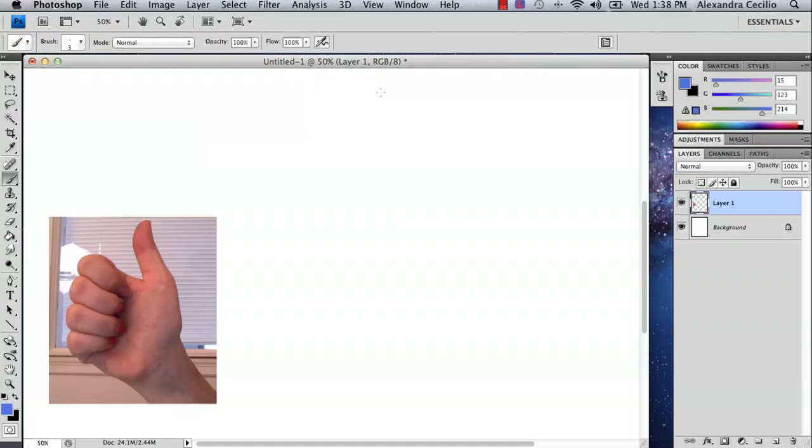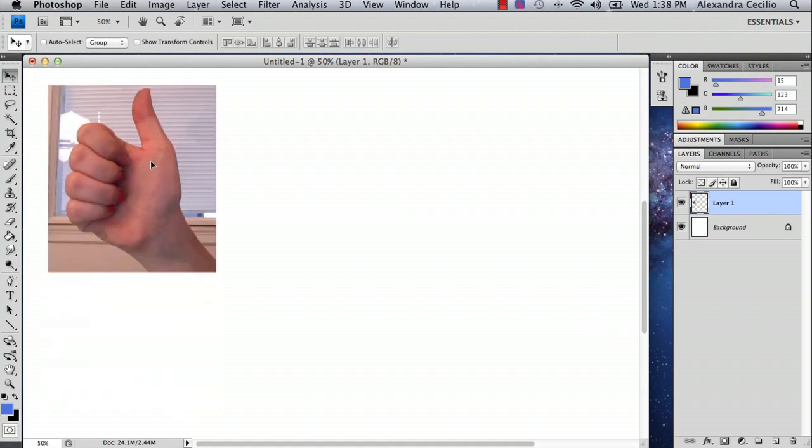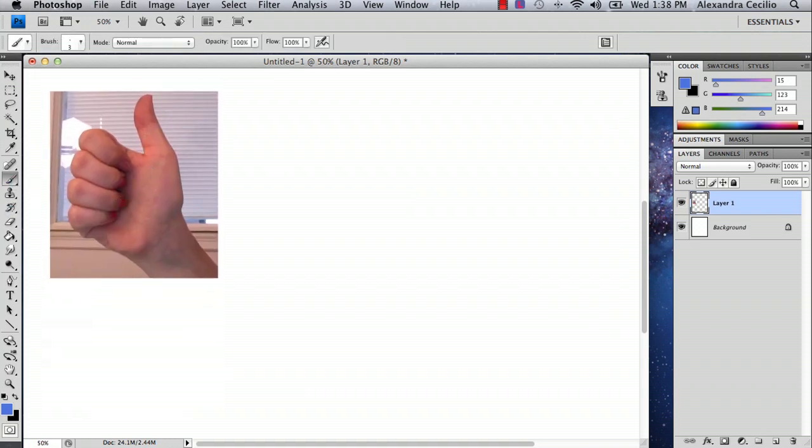Hi, my name is Alex Cecilio. I'm a graphic artist and I'm going to show you how to draw a thumbs up in Photoshop. What I've done here is I've taken a picture of my thumbs up and I'm going to show you a very basic way you could redraw this.